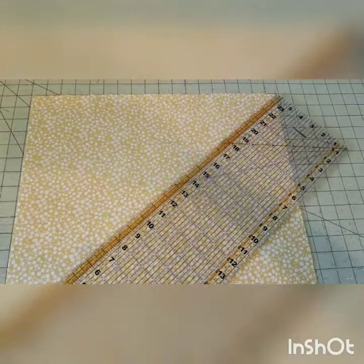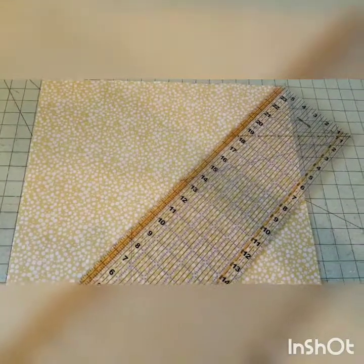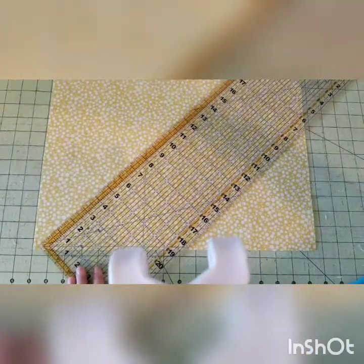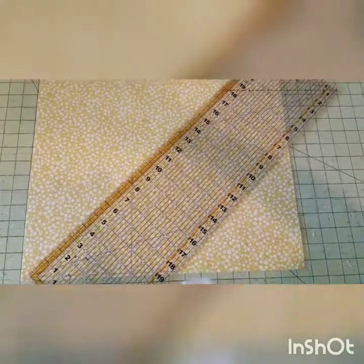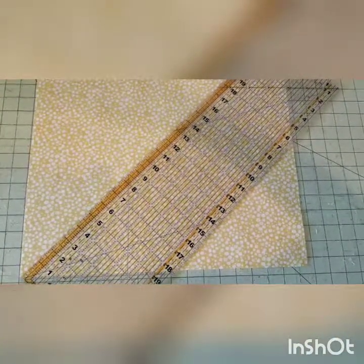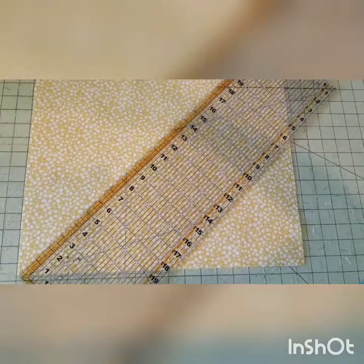We're going to draw a line from the top right corner to the bottom left corner. If your measuring piece is not quite long enough, you can start to draw and then just slide down, making sure you stay in line and finish drawing your line.